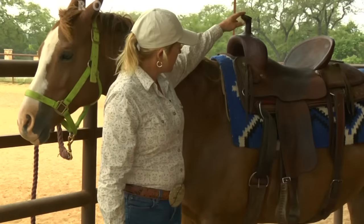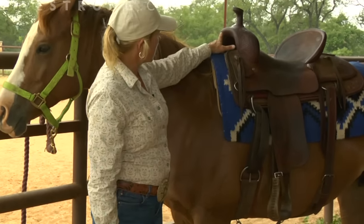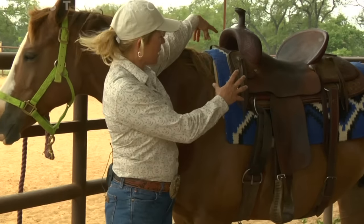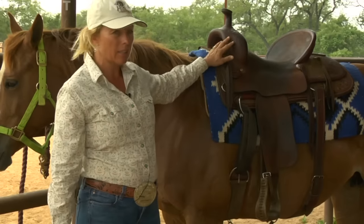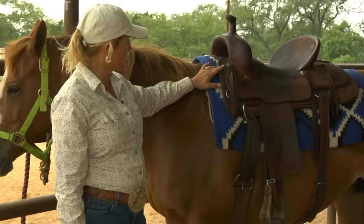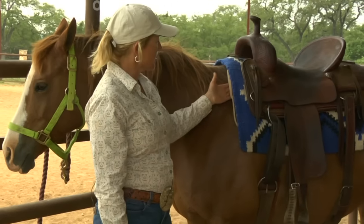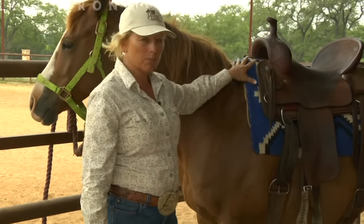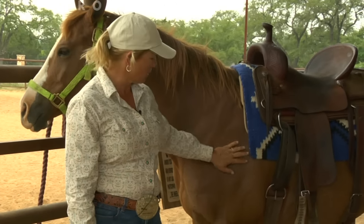This saddle is where it needs to be. It's aligned with the back of her shoulder, it's positioned evenly from side to side, and it's got plenty of saddle pad both in front and in back to ensure that there won't be any pressure points. It fits her well. There's a lot of clearance for her withers, and I can place my hand in here assuring that her shoulders aren't being pinched in any way. So this is a good fitting saddle on this little horse.